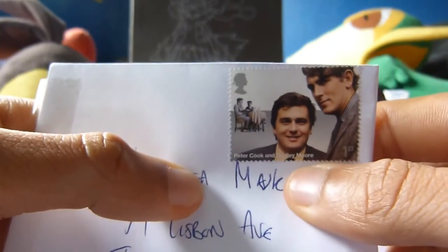Next up we have some unique packaging — a really funny stamp here if you can see that. Really weird. Let's see if we can get inside. We want to open that carefully; we don't want to tear our card.